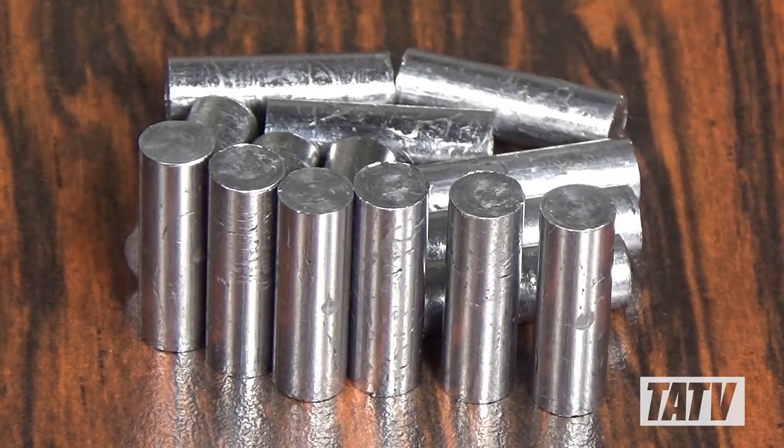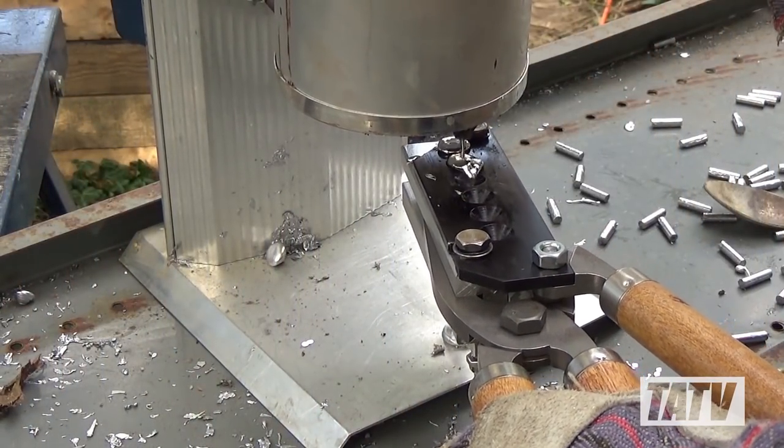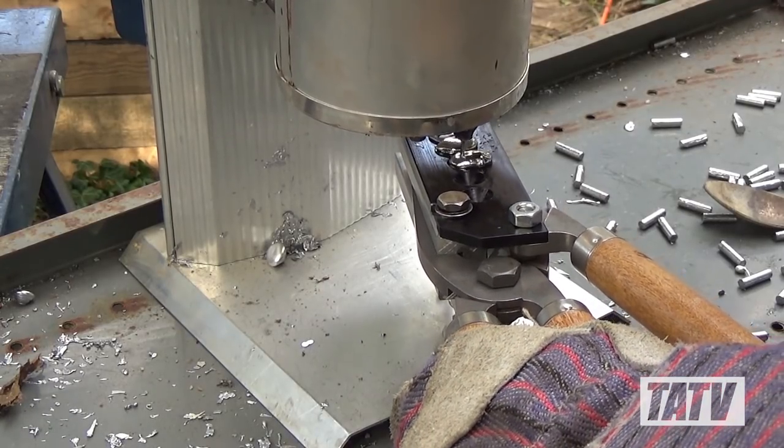There are two different ways of making cores, including cutting them from lead wire and casting them with a special mold. I don't have access to lead wire, so I opted to cast my cores instead.